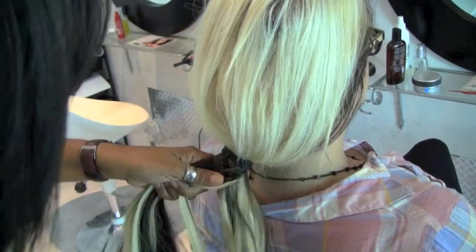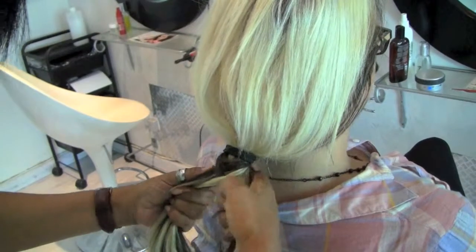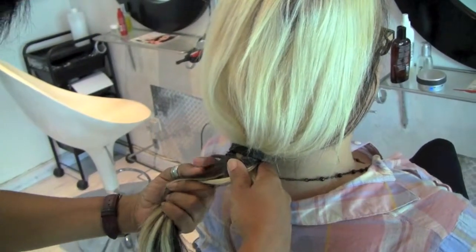Let me go a little bit quicker. Michaela, sorry for pulling your hair if I am.